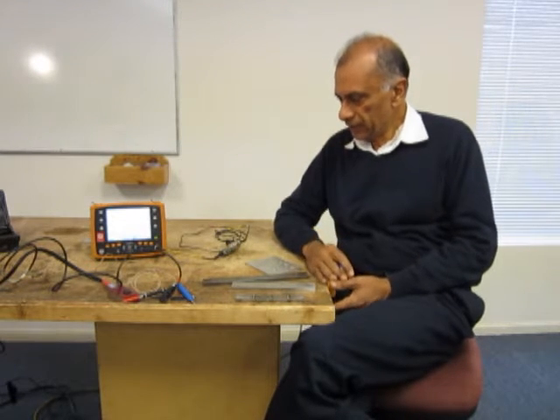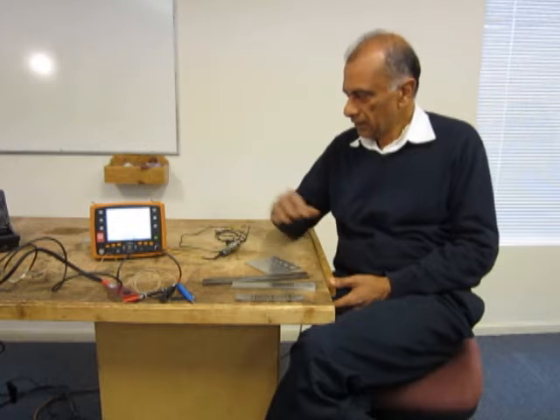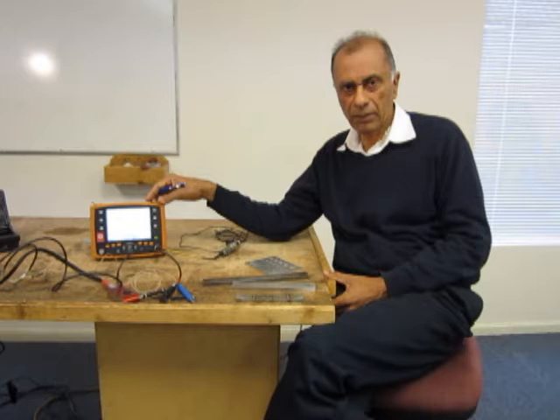The equipment required for surface inspection is shown here. There is a variety of equipment. The basic eddy current machine is normally a portable machine which is battery powered. It could be a single frequency or a dual frequency machine.